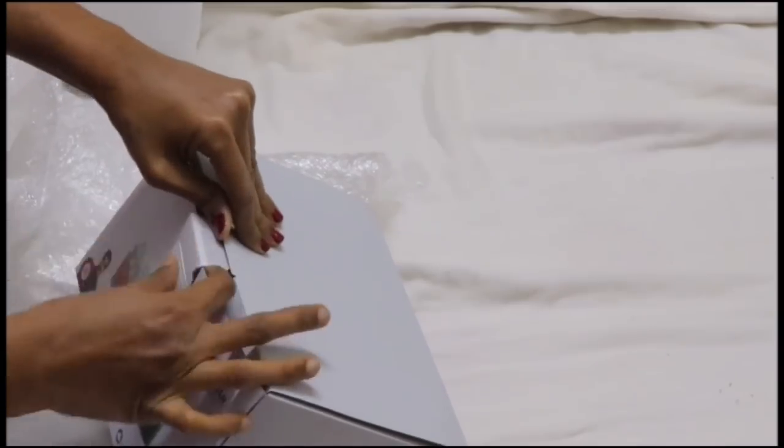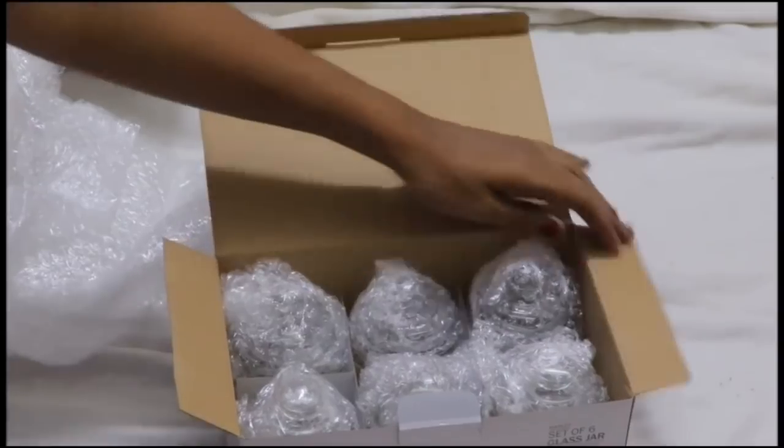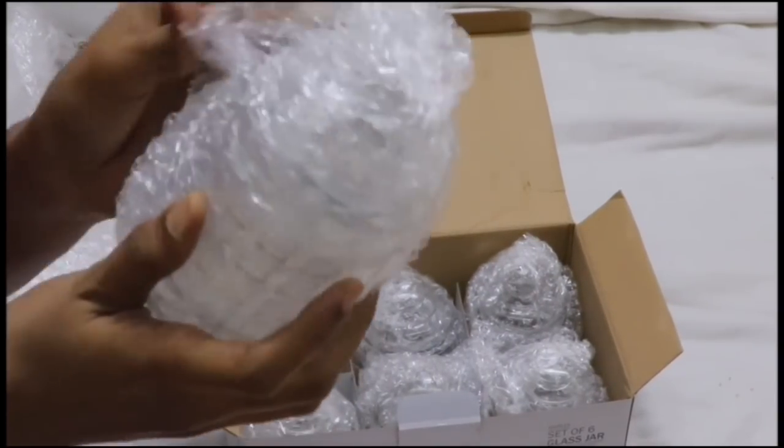This is the product. Now we have to open it. We have to open the box — it has a sponge and bubble wrap.